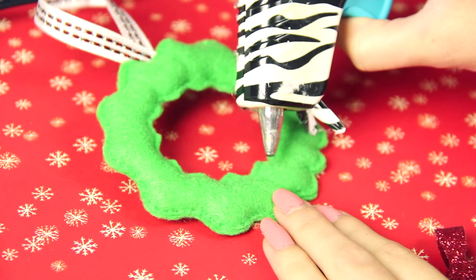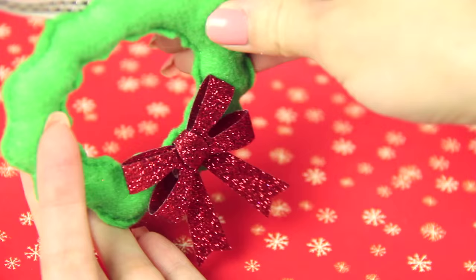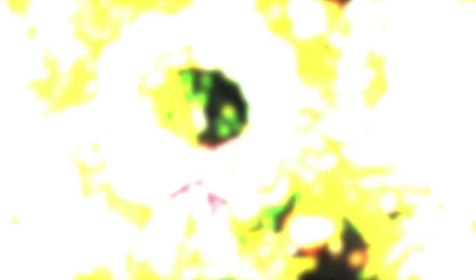Add a bow if you wish — you can make it out of felt, but I just hot glued this one I got from Big Lots. And finally, you can create some berries using red puffy paint. When the paint dries, it is ready to hang on the tree.